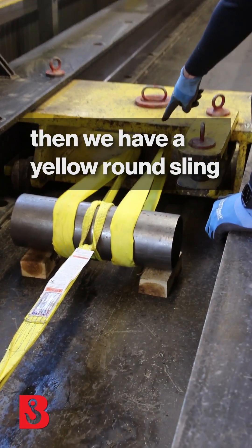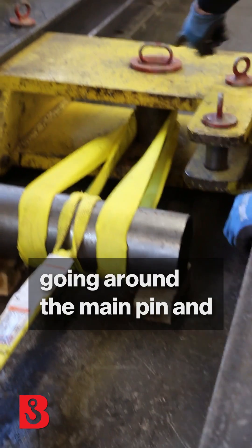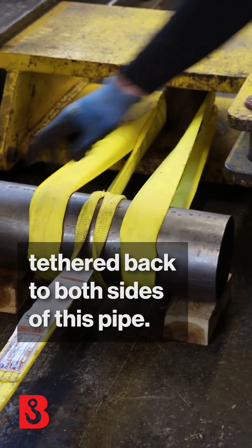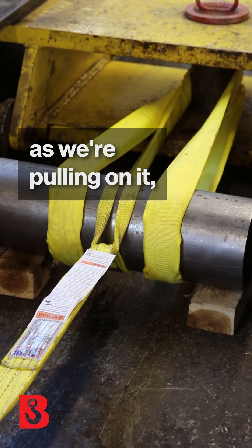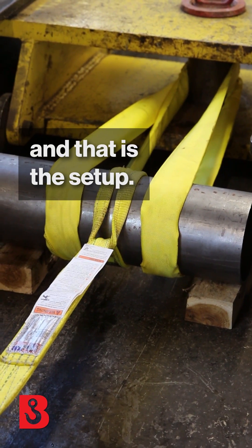Going around the six-inch pipe, we have the yellow round sling going around the main pan and tethered back to both sides of this pipe. We use wood for cribbing to make sure that the pipe doesn't want to twist too much as we're pulling on it. And that is the setup.